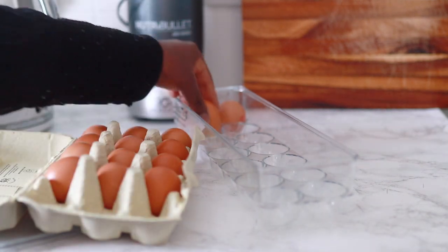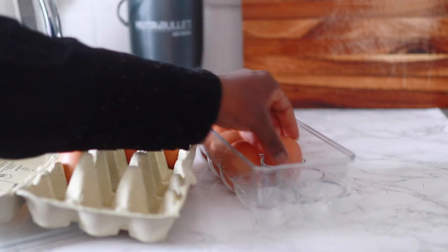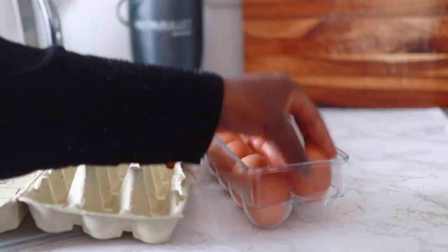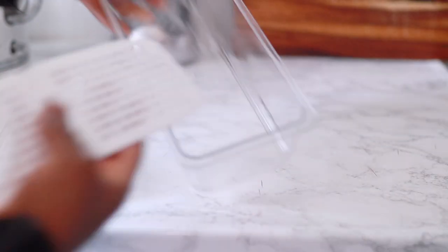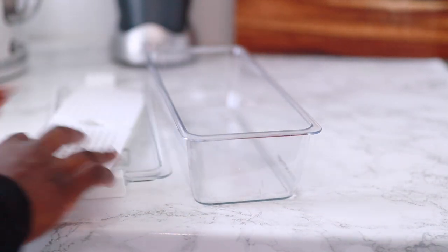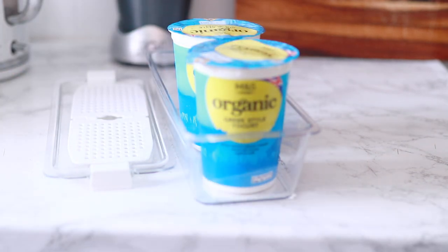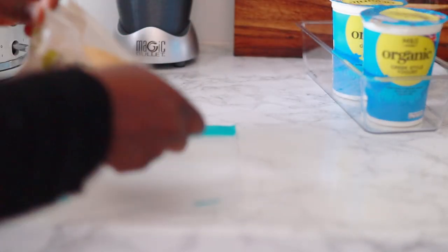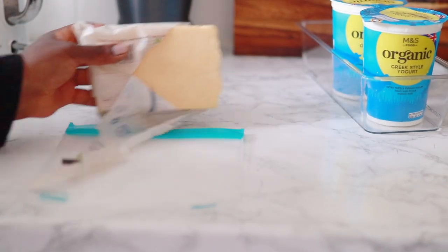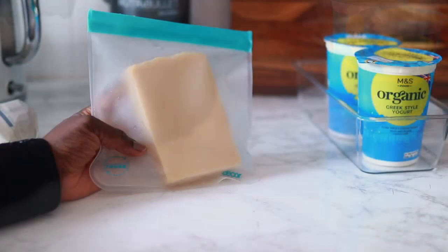Bear in mind where you're going to keep your eggs — the regular cartons are great but sometimes you forget how many you have, so when you can see them it makes it easier. I'm placing my eggs in a container. In real life the eggs don't fit perfectly so I might need a larger one, but for now it works. I'm also going to use a container for my organic Greek-style yogurts and place my cheese in a silicone-based sealable container I picked up from TK Maxx.